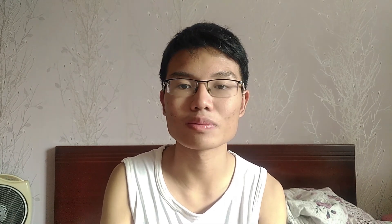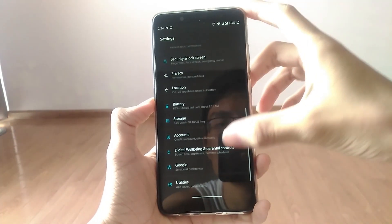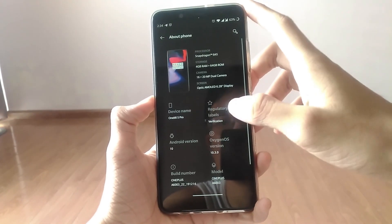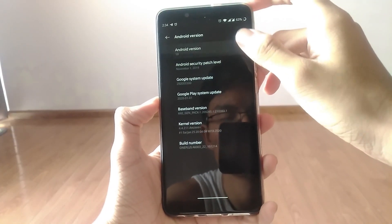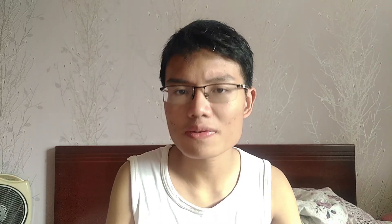This phone has at least 7 builds of OxygenOS depending on what phone it is ported from — there's the 5T, the 6, the 6T, the 7, the 7 Pro, and more. The one I'm using here is from the OnePlus 6, and it is based on Android 10. There are many OnePlus 6 builds, but I used the one that's from Forrest, and I'll put that ROM link down below in the description.